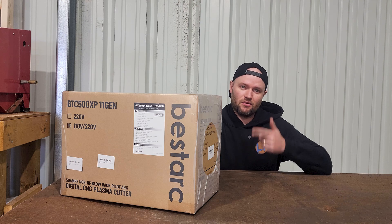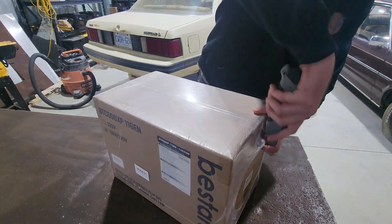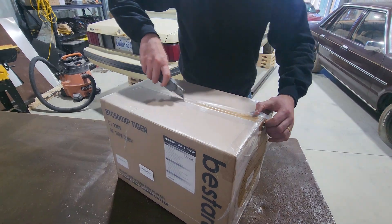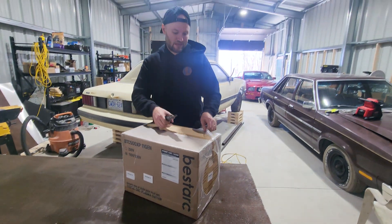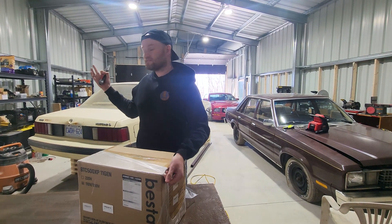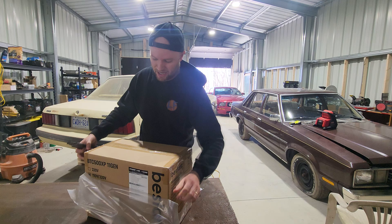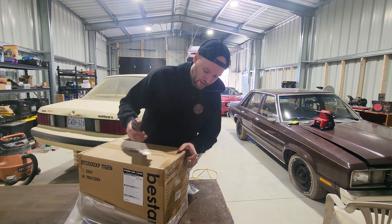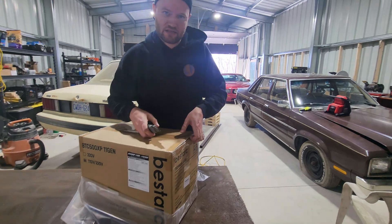I hate crappy tools and I don't want to see you guys buy crappy tools, so today we're going to be testing out one of the cheapest plasma cutters you can get on Amazon. If you're anything like me, you always imagine having an awesome workshop with tons of great tools, only to realize that stuff is expensive. I'm lucky enough to have just finished this amazing workshop, but with all the setbacks we've had, I am now broke — so I'm looking for any opportunity to save money on tools and we're gonna see if this thing fits the bill.